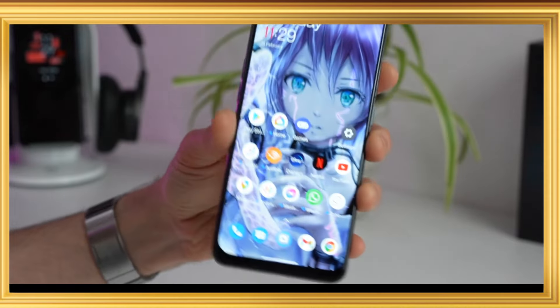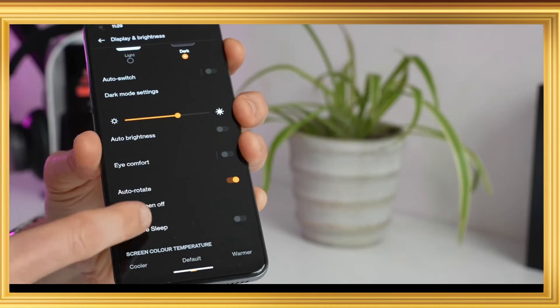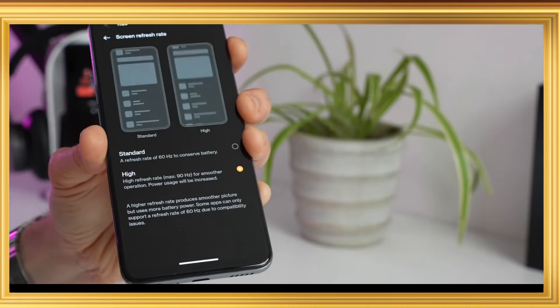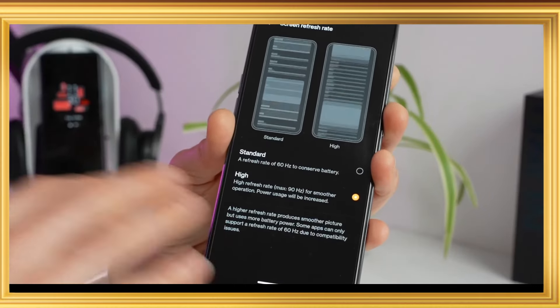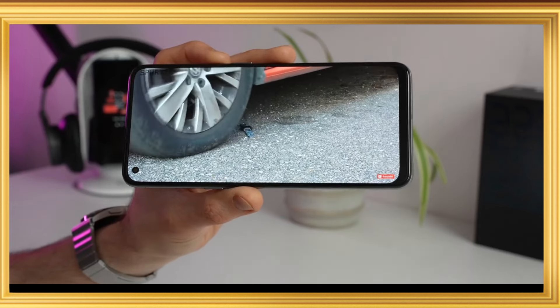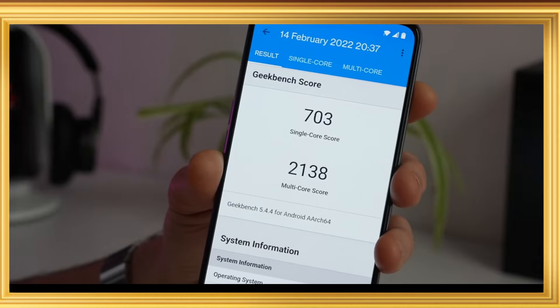It uses DDR4X RAM and UFS 2.2 storage. The processor is a 6nm MediaTek Dimensity 900 processor with an integrated GPU, suitable for gaming performance.